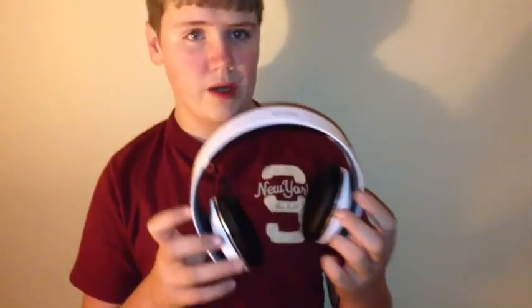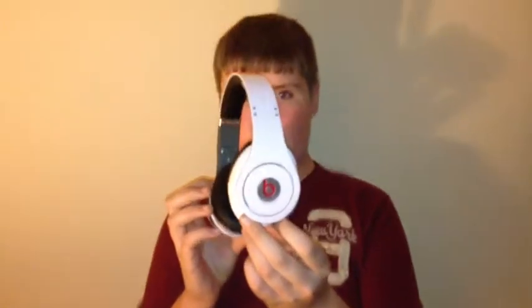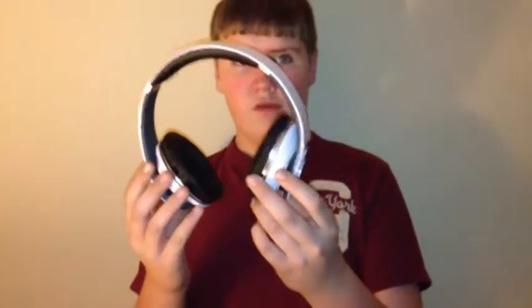That pretty much wraps things up for this video. If you leave any comments telling us the song, we will tell you how we got these Beats for $260. Just to let you know, the normal price range is about $350. Thanks for watching — please comment, rate, and subscribe. See you guys later.